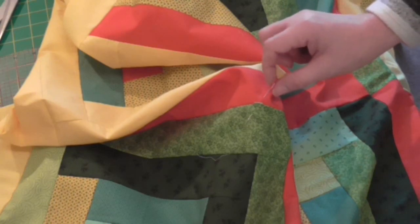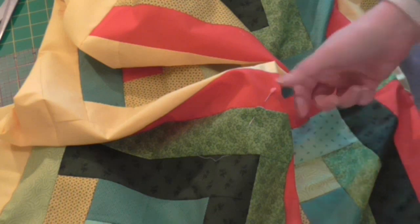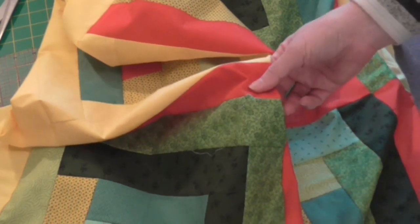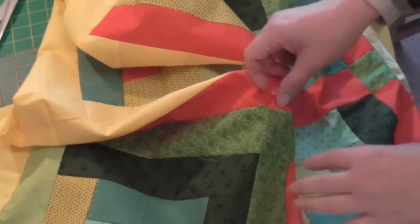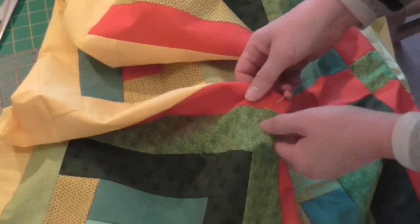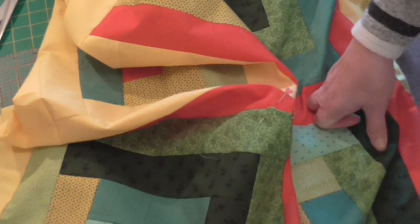The other important thing to do is count your pins out. If you're using one pin, make sure that you've removed one pin at the end. If you keep a count of your pins, you're not going to leave it in and cause an accident to somebody. So what I'm going to do now is get this back under the machine, stitch that, and then I can go on to the next stage. I'll see you next time.